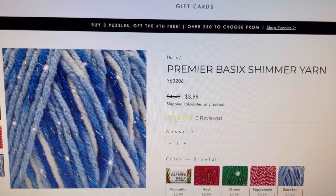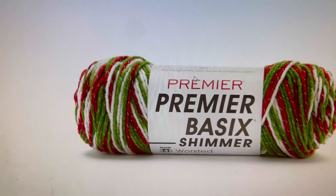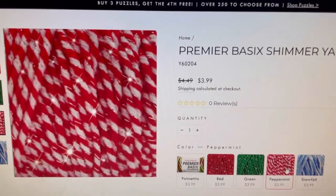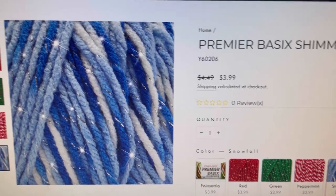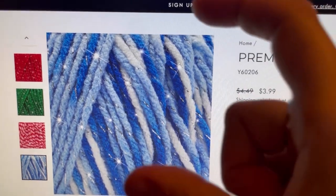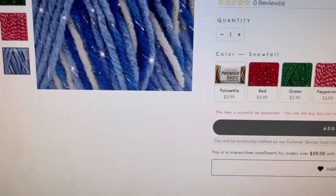It comes in five colorways: the variegated, the red sparkle with red metallic, the green sparkle with green metallic, the peppermint sparkle with silver metallic, and the snowfall sparkle with silver metallic. I really liked that one or the peppermint. These do remind me of the craft smart tiny skeins that came in the baskets up front — at least the red, green, and that peppermint colorway — but I believe the peppermint did not have sparkle in it.